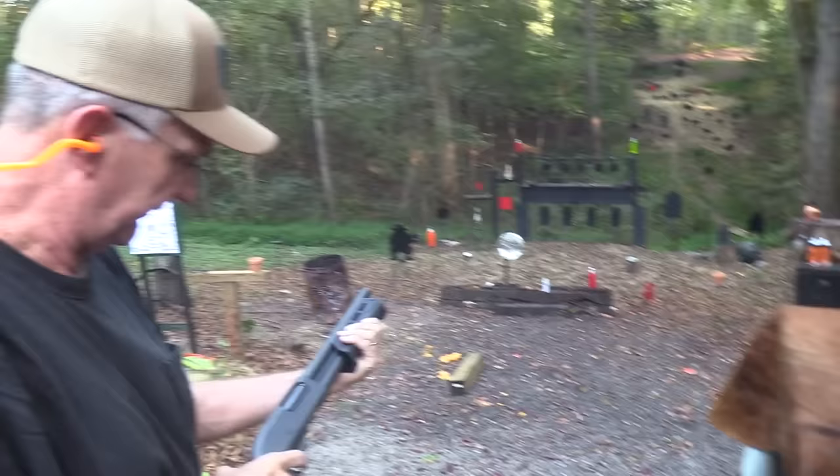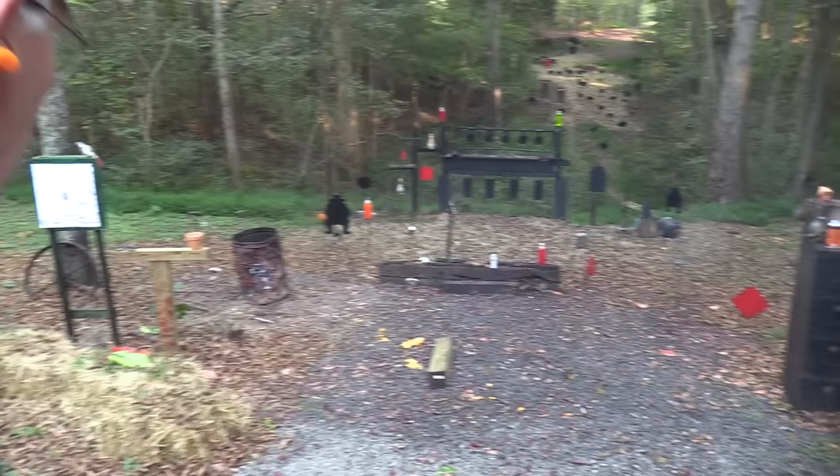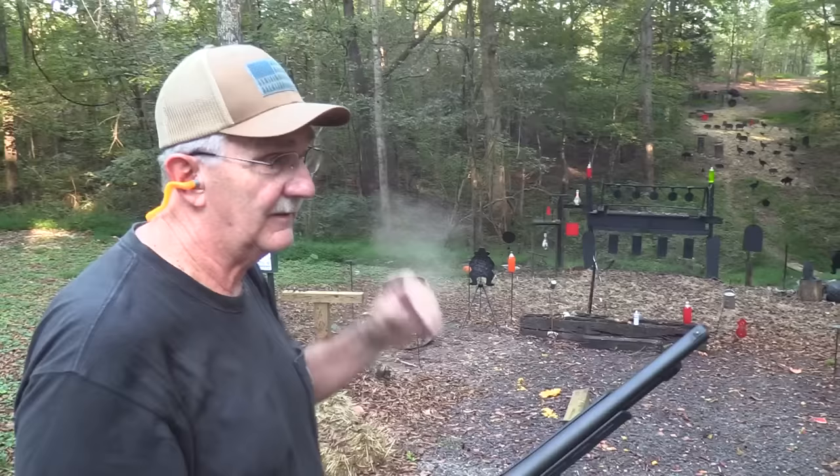We've got the Remington here. A cowboy — a pot. We're out of ammo. Not bad.